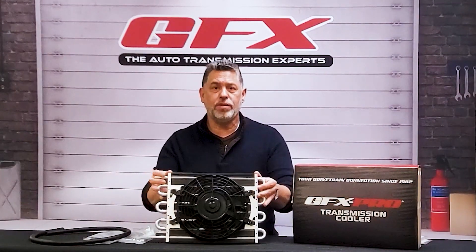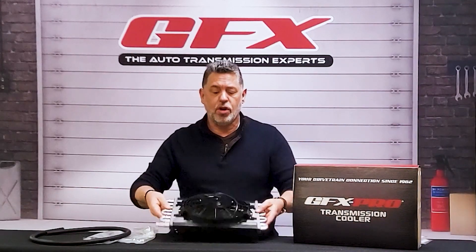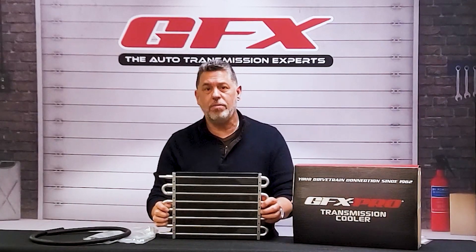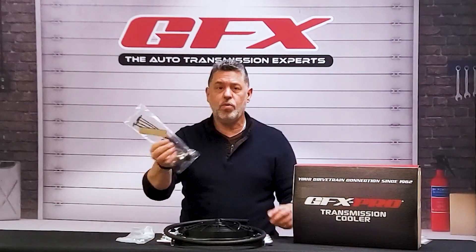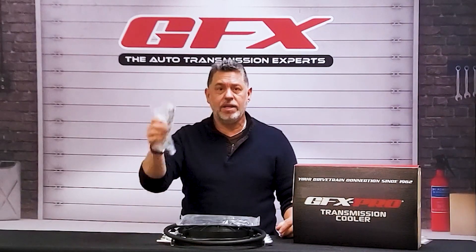Aside from the regular coolers, we also have the coolers with the fans. These come in three different sizes. These coolers are great if you're going to be hauling your boat or hauling anything on your pickup trucks — heavy duty coolers. They come with the hoses, all of your hardware, your clamps, and some brackets.